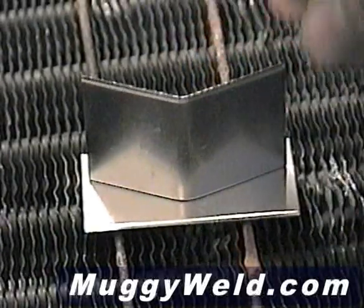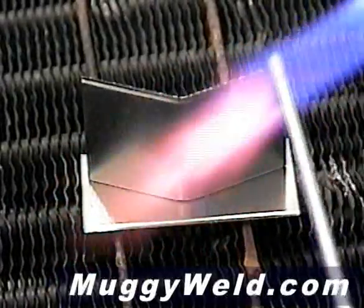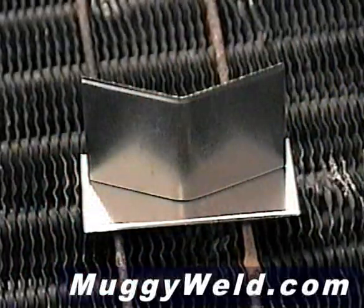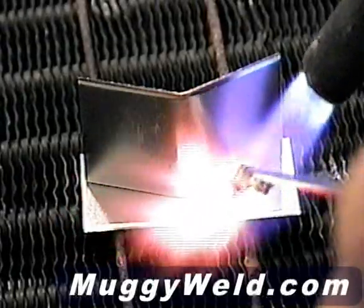We're going to join these two pieces of aluminum with our Super Alloy 5 using a propane torch. First, I'm going to heat up the end of the rod just so I can pick up some flux. Now, heat your base metal before you add your flux. That way the flux won't fly off when you're adding it to the base metal, because it's bonding to the hot surface.